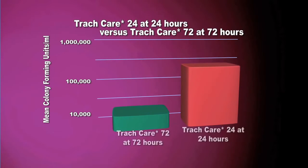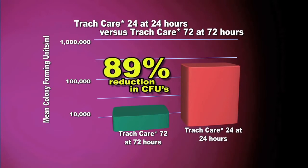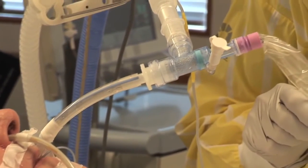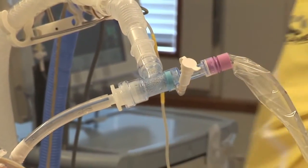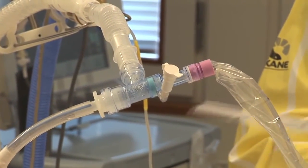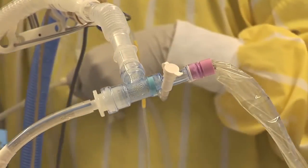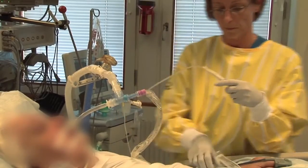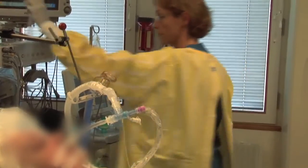This results in an 89% reduction of residual colony forming units on the catheter after three days in situ, when compared to our standard 24-hour catheter after just one day. When shortening the ET tube with TrackCare in situ, the catheter must be withdrawn with the black ring visible inside the sleeve to avoid cutting the suction catheter. Some hospital protocols call for the ET tube to be cut at the lips or the teeth of the patient.